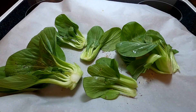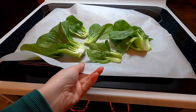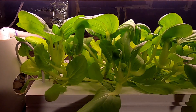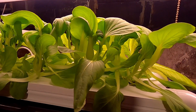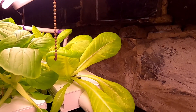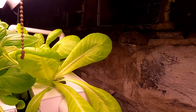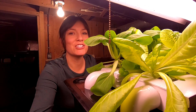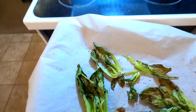I cut the bok choy in half and put some olive oil and seasoning on there — just going to roast them. While those are cooking, we'll check on these ones down here in the basement system. I'm pretty happy with how these are turning out so far. We'll look at this lettuce though — it's doing okay but looks a little bit yellow. I need to do a nutrient tank change.